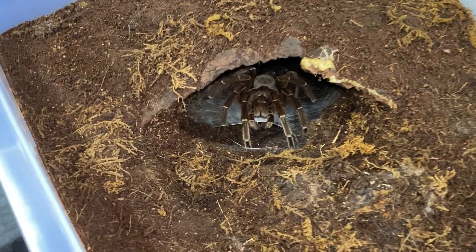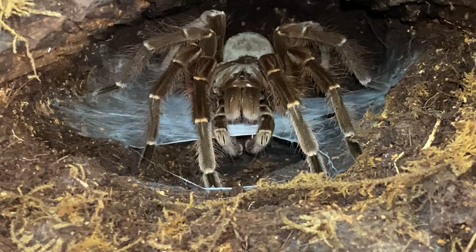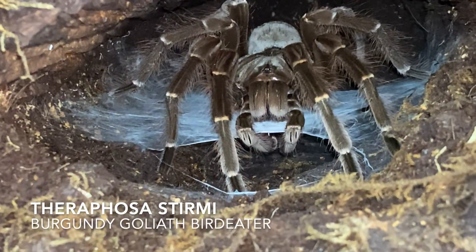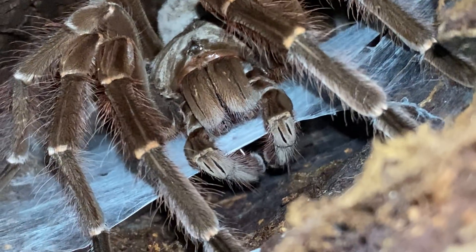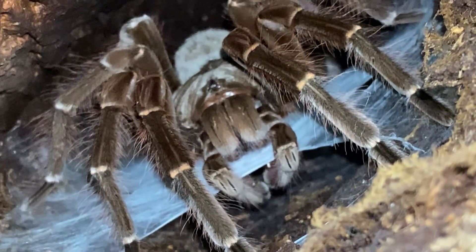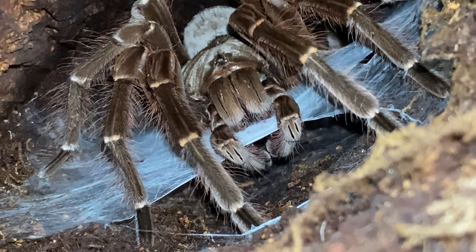What is going on guys, hope you all are doing well. Today we are looking at my Burgundy Goliath Bird Eater, also known as Theraphosa stirmi, which we thought was a female before but is in fact a male, as you're about to see.